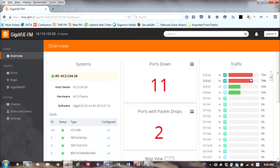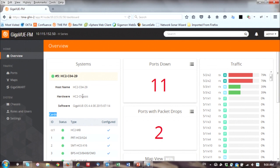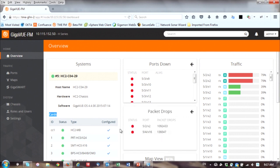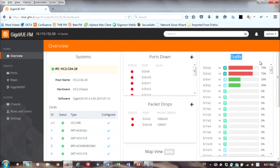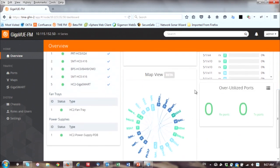From here we drop down to the nodes that are physically managed by FM. When I log into the node dashboard, I can see what the system is, see the different cards I have on it, and quickly get a notion of which ports are down. When I click on a port it might alert me to check what's going on — maybe the port on the HC2 is down, or the tap or span port feeding it is down. I can also see which ports are over-utilized, causing packet drops, and see traffic statistics and port utilization on the right side.